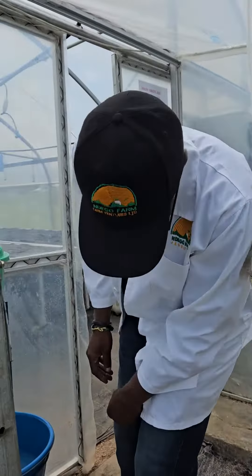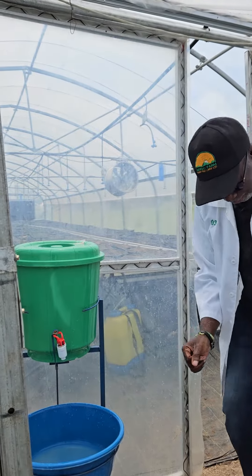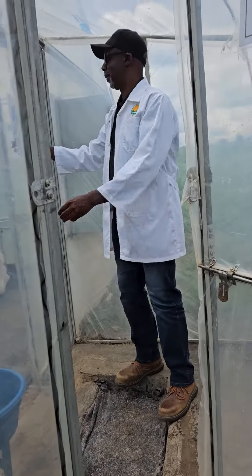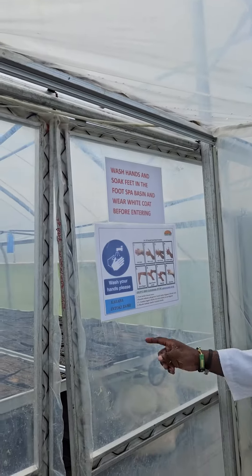You have to wash your hands here, so you have to follow sanitation protocols — wash your hands, soak your feet. You can see the signs here about washing your hands and soaking your feet in the bin.